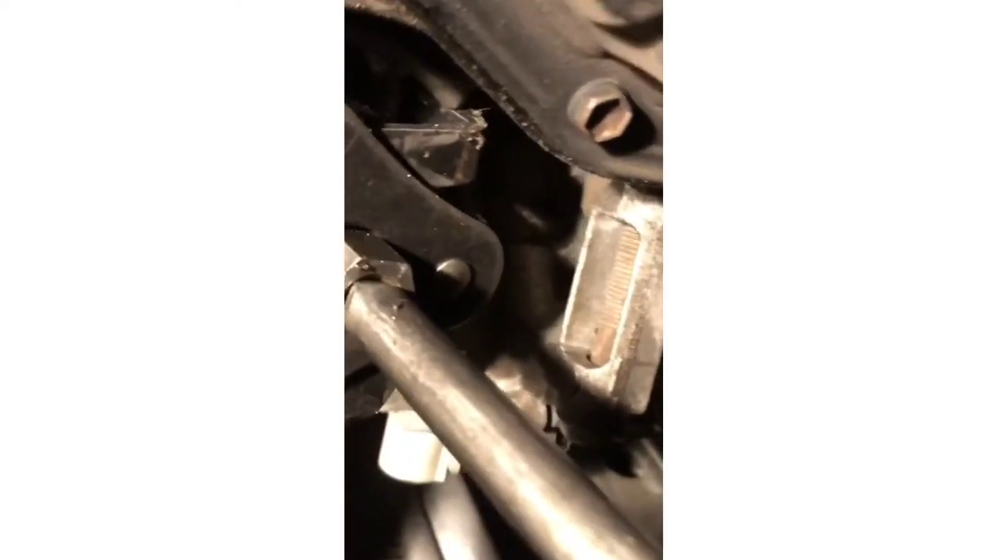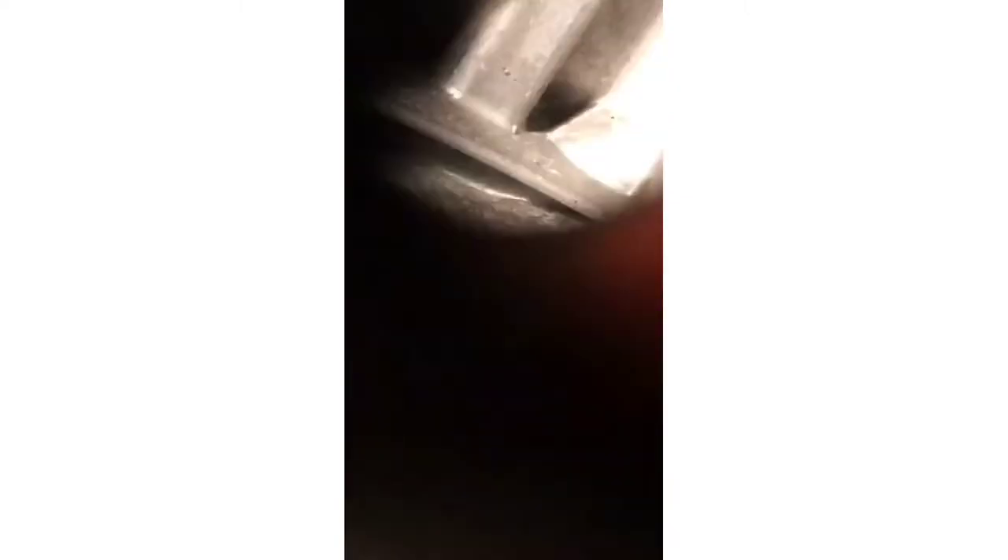Now we're gonna move to the filter. Grab the tool I was telling you about and remove this plastic cover just a little bit, then start twisting, twisting, twisting. The filter starts to come out just like so. You just gotta keep working it out — loosen it and then remove the tool. Get your pan ready because it's tar-like oil — it's already dripping. Then just do the rest by hand, like so.